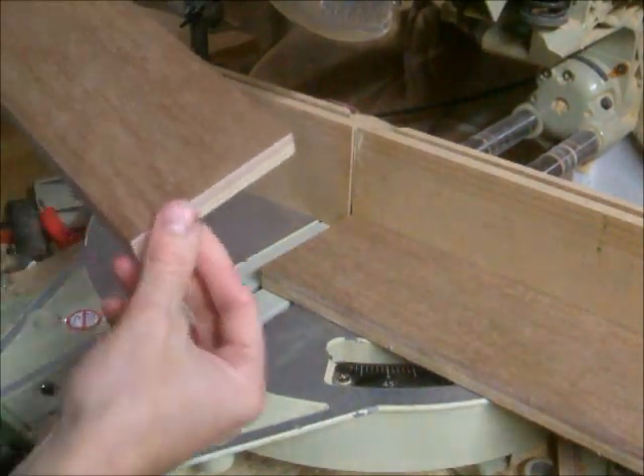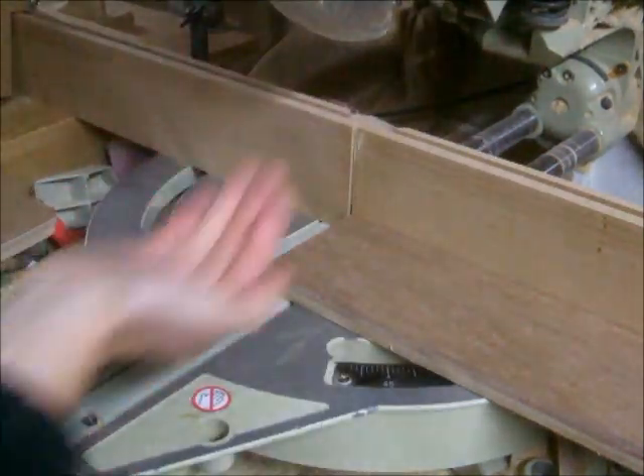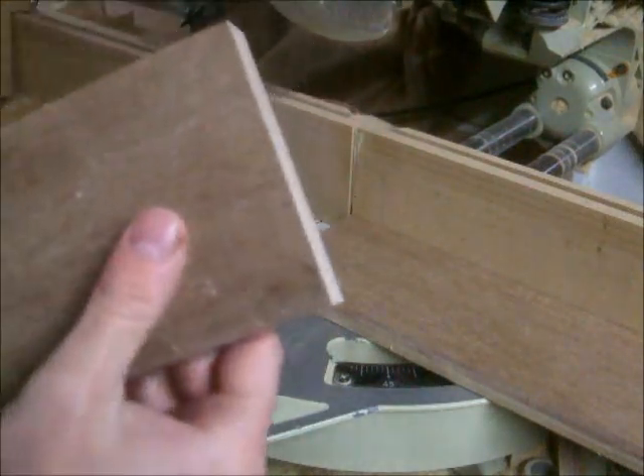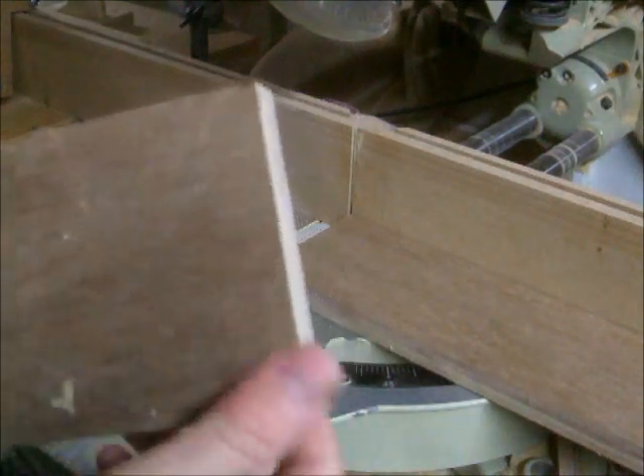And from that you get a very clean top face. Remember the mitre saw blade is going in this direction, so the blade is going upwards through the timber, and very little breakout. You can't really call that breakout, can you? You can just sand that away on the underside.